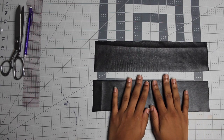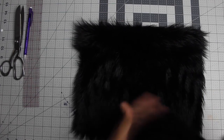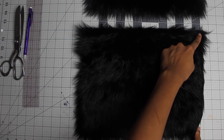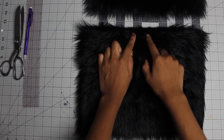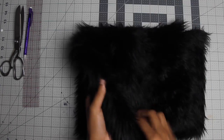You should have two pieces just like this. For your fur you're going to cut two square pieces. It should be 13 inches wide and 10 inches long, so your width is 13 inches and your length is 10 inches. Your fur should be going in the direction of the length of your bag. Make sure to cut two.